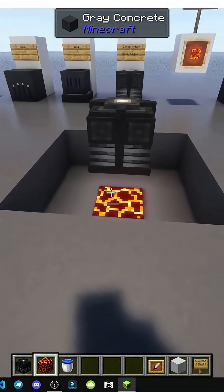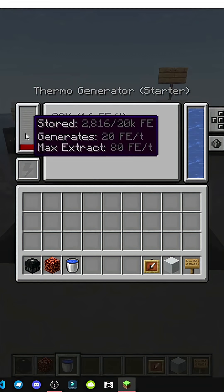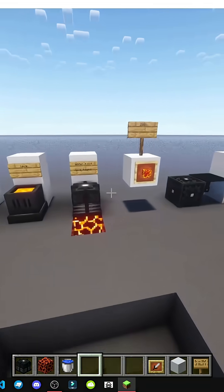If we remove the heat now, it stops processing. Now it's processing again. We just fill this with water and it keeps generating energy. It's that simple.